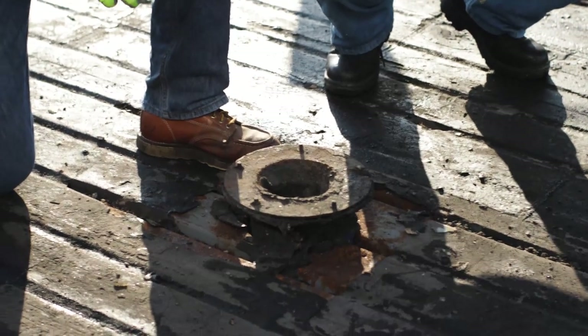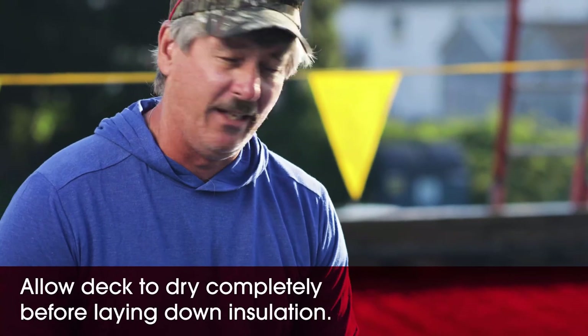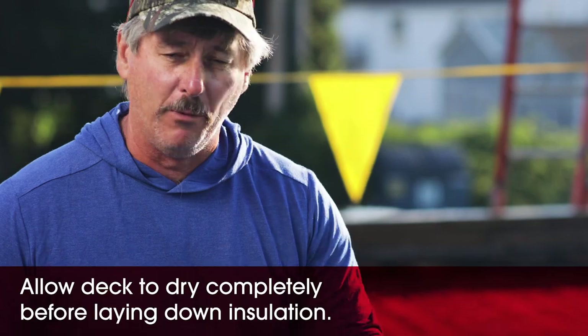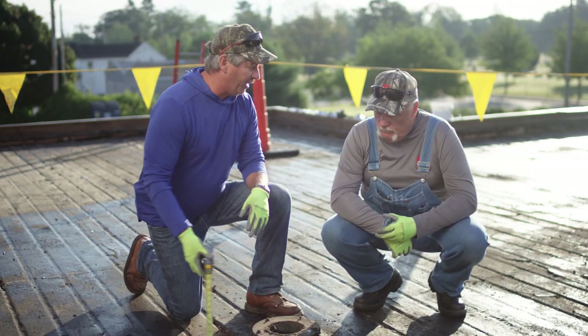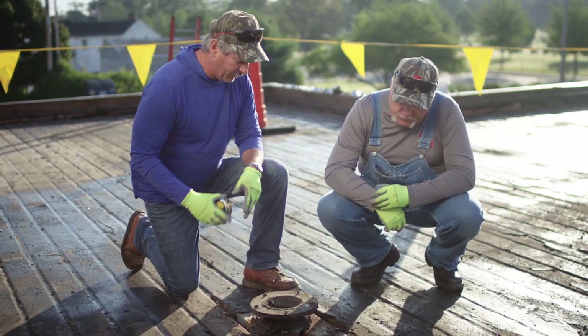Another issue is the deck has a little dew on it this morning, so we're going to let that dry out before we start laying insulation. And if you remember from our other video, this was a big leaking point — remember how wet this was? We were worried we had some bad deck.